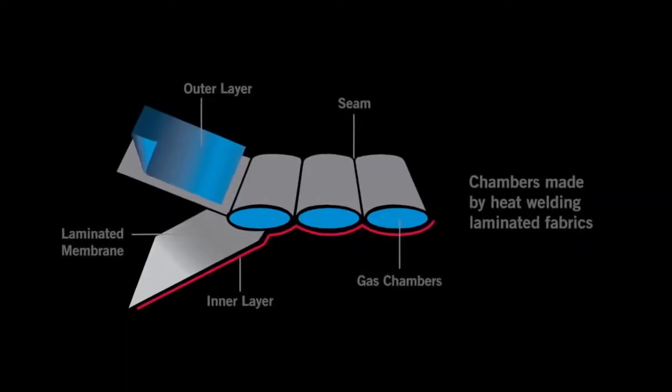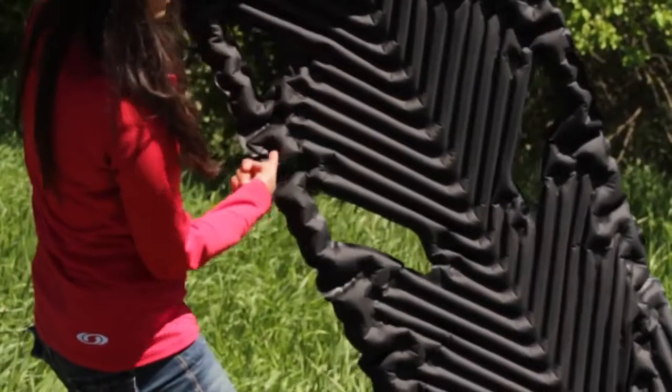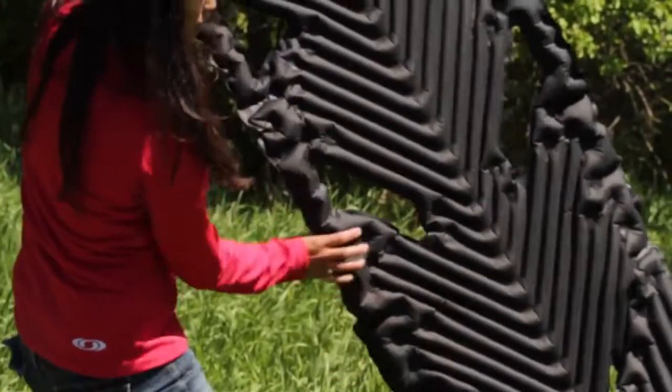The fabric is a durable honeycomb ripstop and a high-grade TPU membrane. The dimensions are 25 inches by 78 inches by one and a half inches.